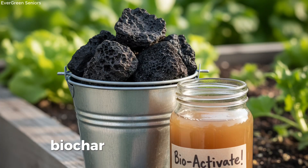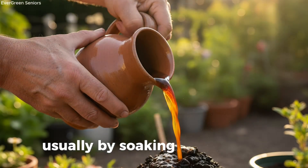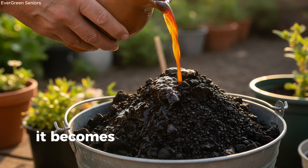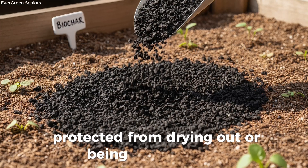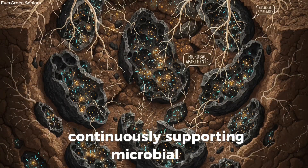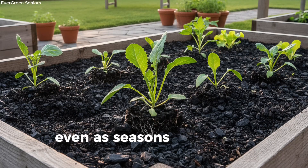Ingredient 7: Biochar — the long-term booster. While ferments give your soil an immediate tonic, biochar provides something very different: long-lasting stability. Biochar is simply charcoal that's been activated — usually by soaking it in compost tea or manure water before it's added to the garden. In the soil, it becomes a permanent home for microbes. Imagine a city built with thousands of tiny apartments — each pore in the biochar is a safe little room where bacteria and fungi can live, protected from drying out or being washed away. Once placed in your soil, biochar can remain effective for decades, continuously supporting microbial life without needing to be replaced. A small bucket spread across a bed is enough to make a difference, and it doesn't require yearly repetition. For seniors, this means less work over time — you invest once, and the soil continues to benefit for years, even as seasons change and plants come and go.